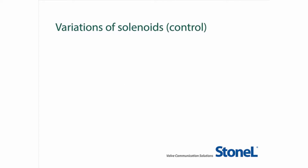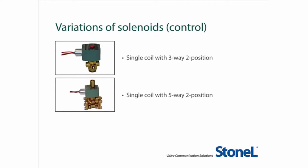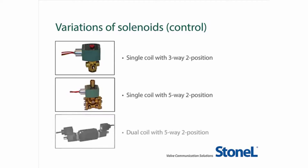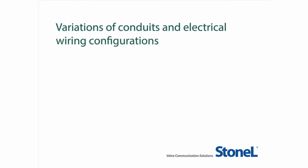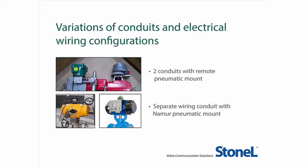Many manufacturing plants today have fairly complicated component-based valve monitoring and control systems that may include several solenoid variations: single coil with 3-way 2-position for single-acting spring return actuators in failsafe applications; single coil with 5-way 2-position for double-acting actuators; or dual coil with 5-way 2-position for double-acting actuators designed for fail-in-last position. You may also have an array of conduits and electrical wiring configurations connecting various components on the automated valve assemblies in your plant.